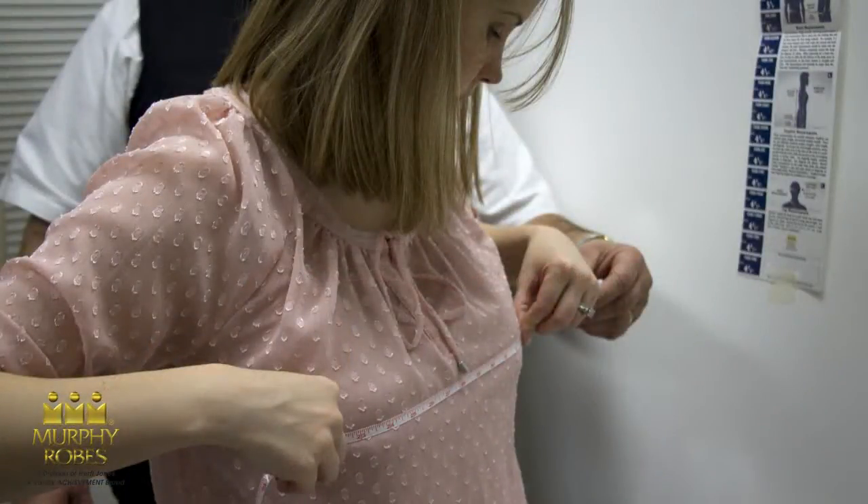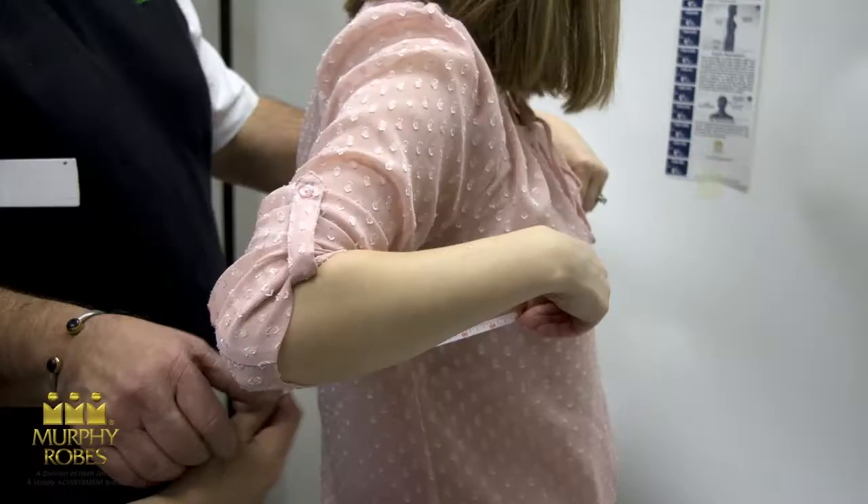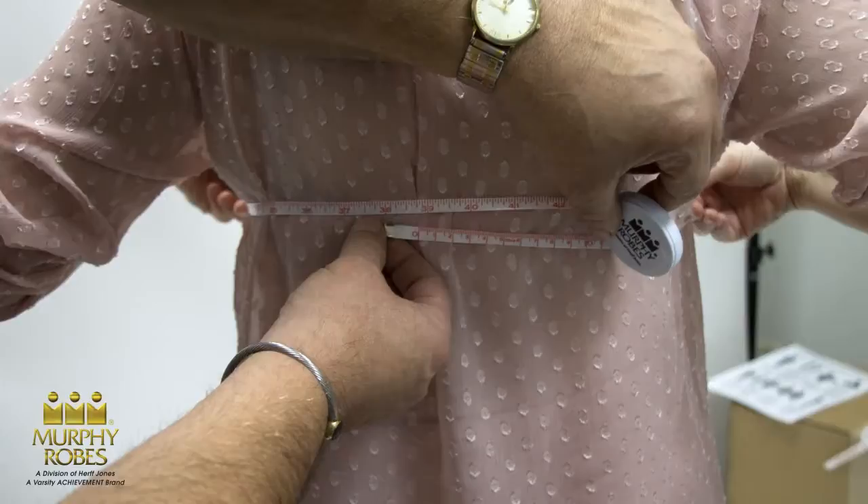Here's a tip. Many feel the most comfortable way to measure a chest for women is to ask the person being measured to hold the tape to their chest in the front. You match up the ends in the back to get the actual measurement. Always make sure to round up to the full inch.